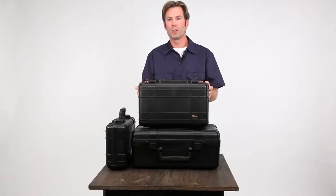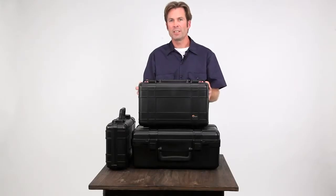Let's take a closer look at Lowepro's Hard Side series. These are probably the most protective cases we make. They're built with the professional in mind — it's part of our professional collection.